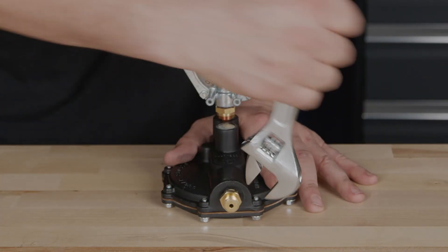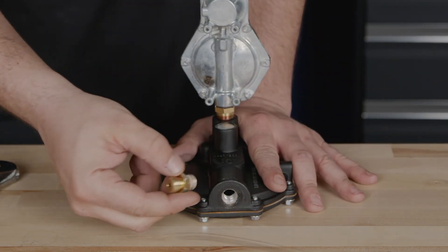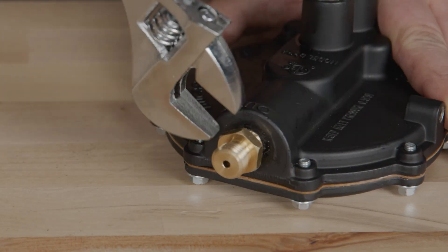This last step is for dual fuel generator owners. Replace the brass jet on your propane regulator with the appropriate model that came with your kit. Choose the appropriate jet for your altitude.